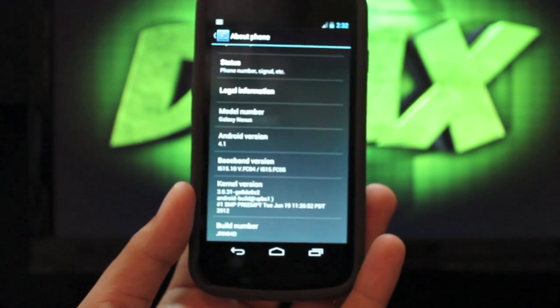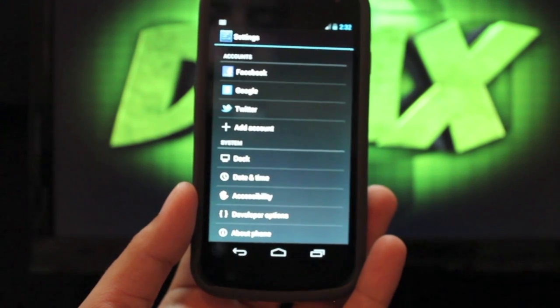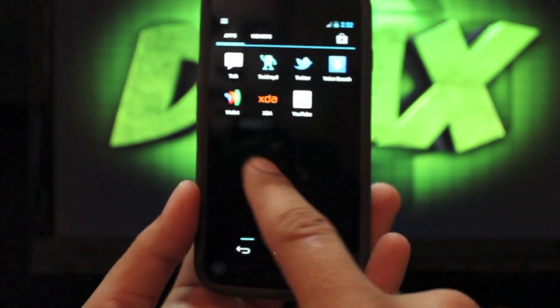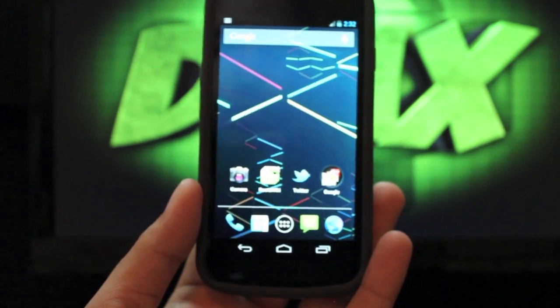It is running the stock Android kernel, which is fine. Imoseon is working on a lean kernel and Franco already has his Franco kernel available for this build. Just once again, we can see the speed and fluidity of the ROM. This does come with several new features.